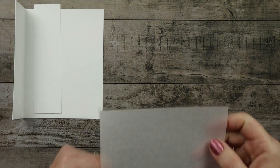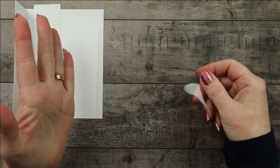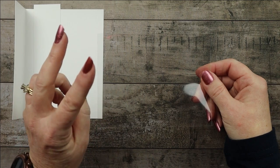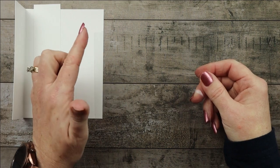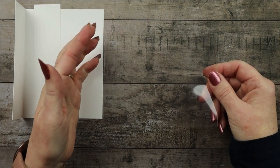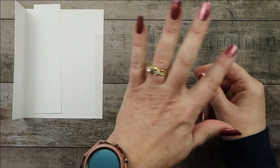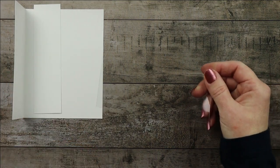The window sheet comes in a package of two 12-by-12 pieces, and right now the price is $5 for those two big pieces. I've cut mine at a sixteenth of an inch less everywhere so that it doesn't pop out or show anywhere. So instead of five and a half by four and a quarter, it's five and seven sixteenths by four and three sixteenths for the window sheet — just a sixteenth of an inch less on either side.